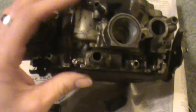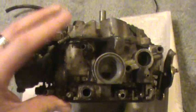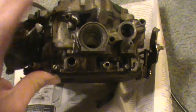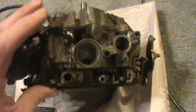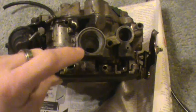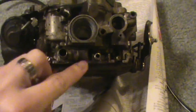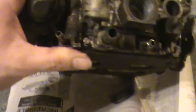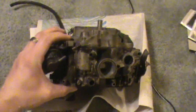First thing you need to know is where to find the mixture screws. Different carburetors have them in different places, but all two-barrels and all four-barrels will have two mixture screws. A one-barrel carburetor will usually have one mixture screw. It may go in at an angle, it may be on the side, but there will usually be one, and they're always very low on the carburetor. You can see on this Quadrajet there are two — we are looking at the front of the carburetor. Here's one here, and here's one over here.